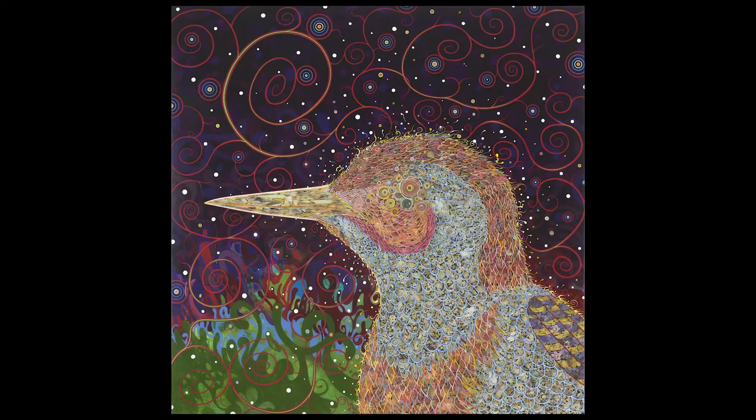If you were the artist, what would you name this painting? Those are all of the questions I have for you, but feel free to pause this video and enjoy looking at the artwork a bit longer. We'll see you later.